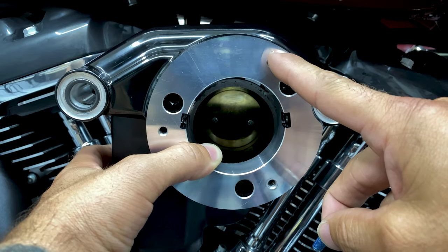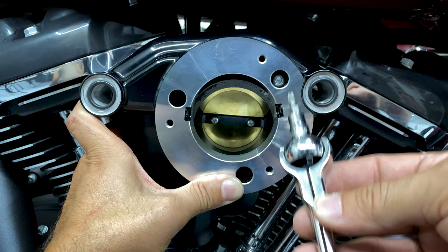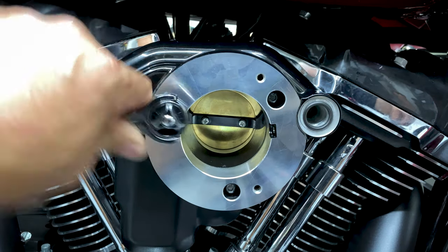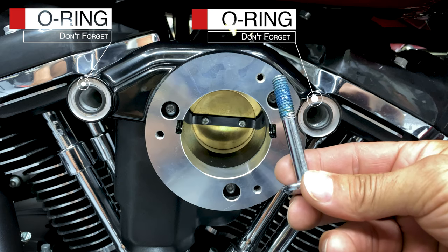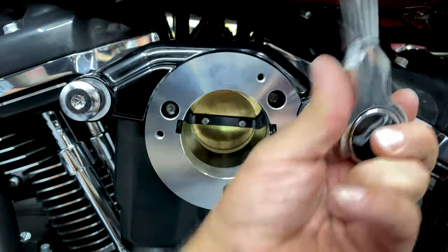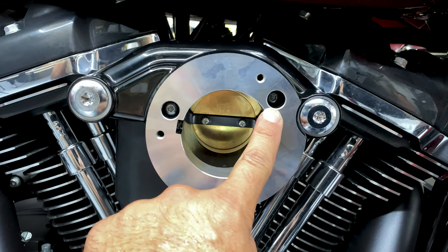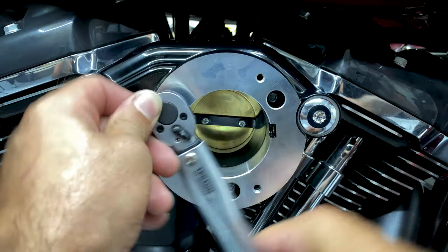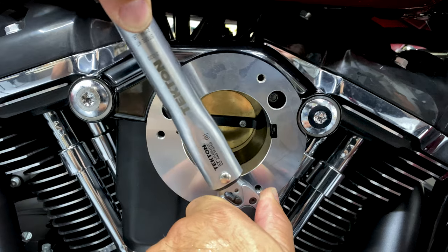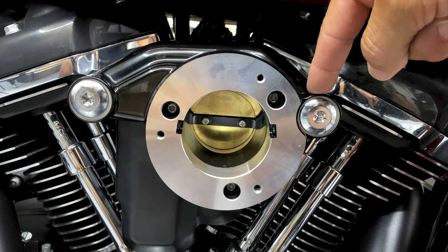Now go ahead and secure the throttle body cover and back plate with our button head screws — make sure you're adding Loctite. For these screws I am using a T-25, just loosely put them on. Now that it's lined up, get the breather bolts in — just get them finger-started. For the breather bolts I'm using a T-45. For the three back plate mounting screws it's calling for 55 to 60 inch-pounds — we'll tighten these down to 57. For the breather bolts it's calling for 120 to 144 inch-pounds — we'll tighten these down to 130.